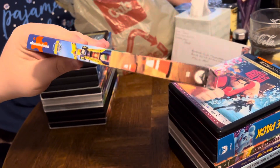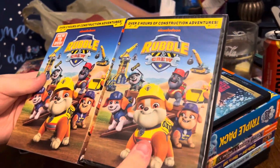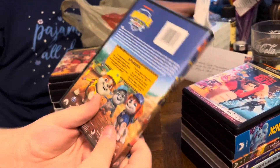We have the front, the side, the other side, and the back. Let's open it up — we have matching covers. What do you say we rip the plastic off the last one and open it up and see what's inside?